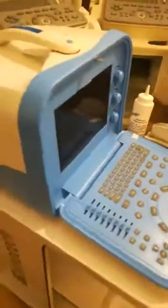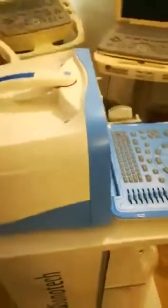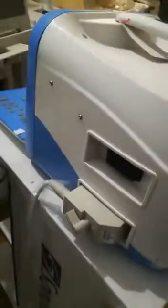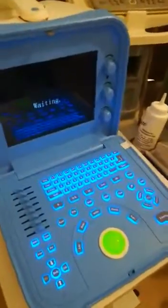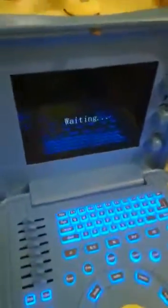That's our new product Novadex N6, portable 2-probe connector, backlight keyboard, LED display.